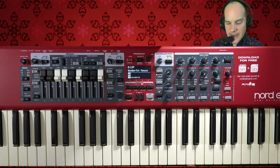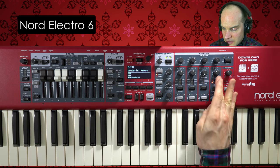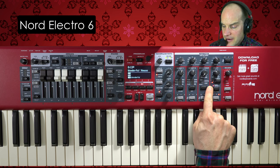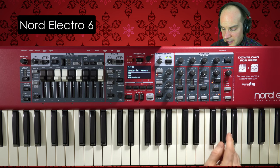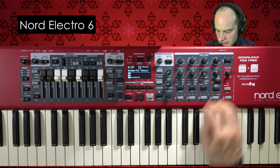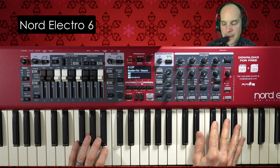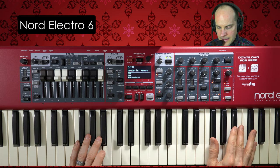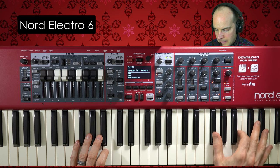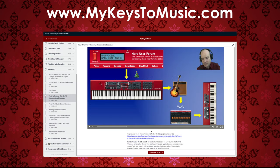Let's take a look at this sound on the Nord Electro 6. On the Electro 6, we have a single layer to play with, or a single sample synth engine. It's using its own natural delay. I don't have much choice on the feedback amount — I have choices 0, 1, 2, or 3; I've got it on choice 1. I think this could use a little reverb. If you're curious about how I created this sound for the Nord Electro 6, or you want to download it directly, it's available at mykeys2music.com in the course called Master the Nord Electro 6.